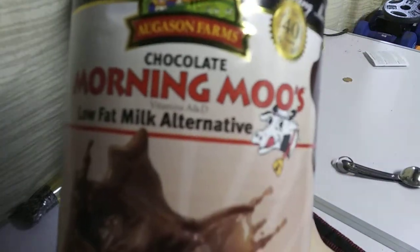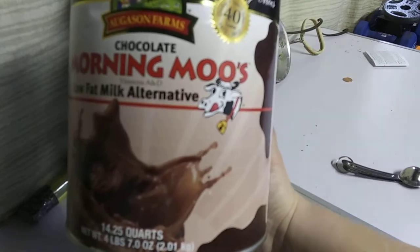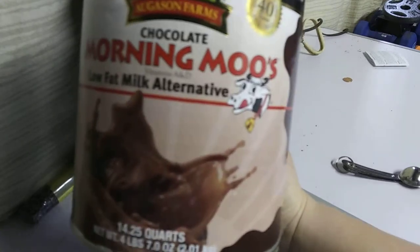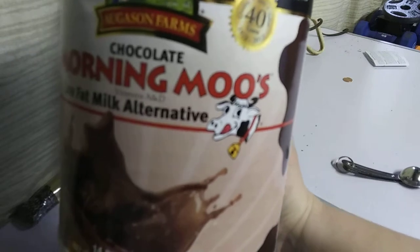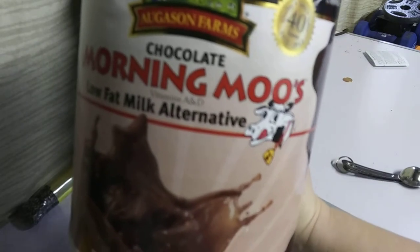Hi there, YouTubers. This is Prepper Pug, and today we are going to be reviewing the Morning Moo Low-Fat Milk Alternative Chocolate, and see how close this thing gets to Yoo-Hoo.